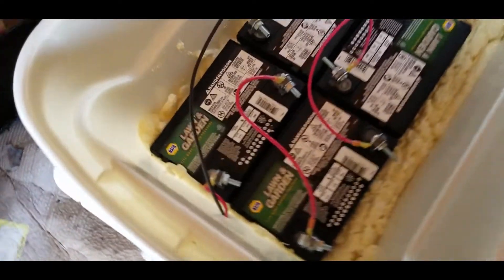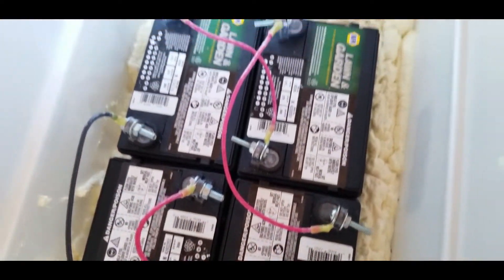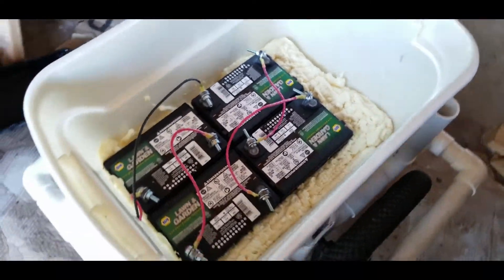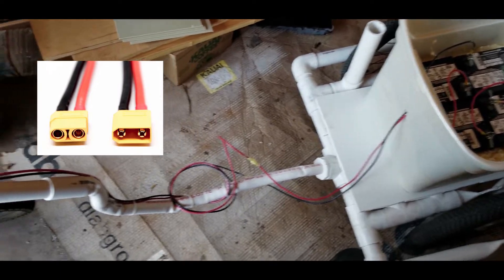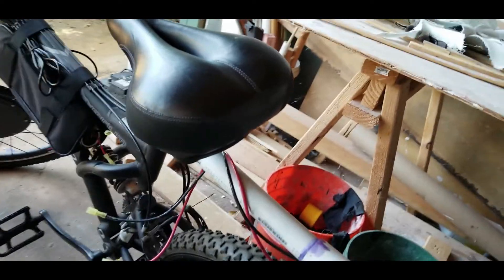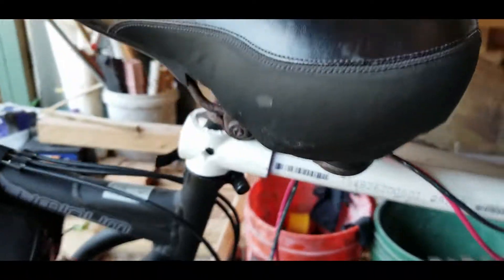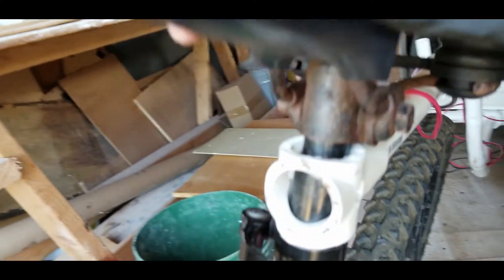A few little upgrades I want to do, including building a little shelf for the inside of the box so that I can store some cargo in there. I also want to upgrade the quick release connectors to some XT-90s, which will be more durable over time. They also have a spark arrestor in there so it only disconnects 50% at a time to reduce arcing — it is 48 volts after all.